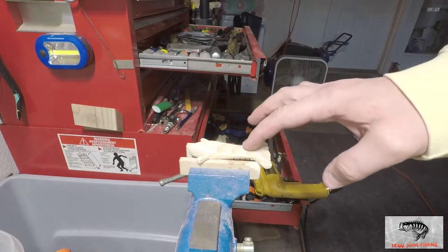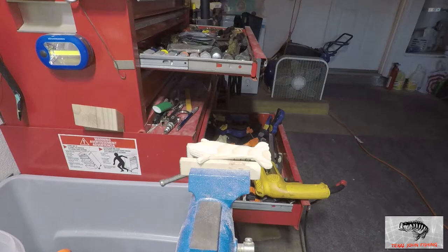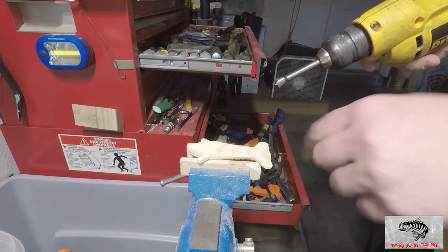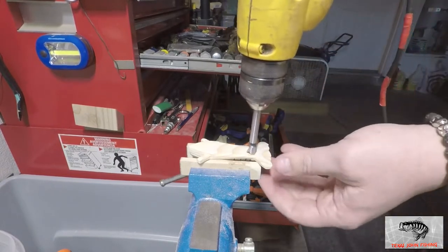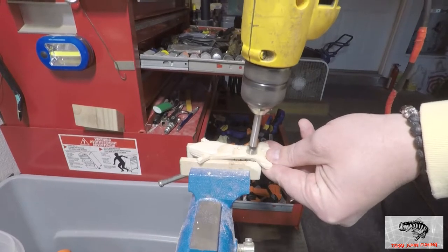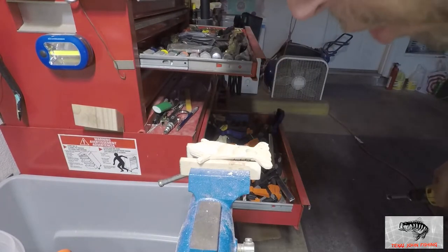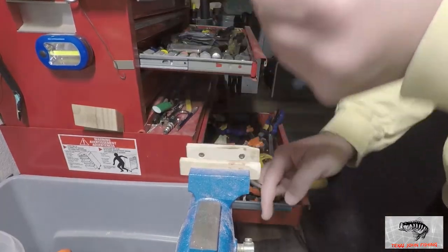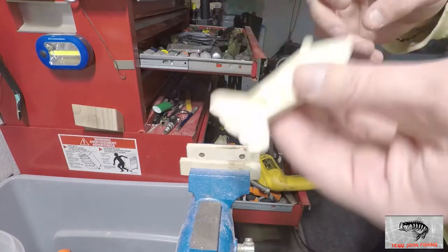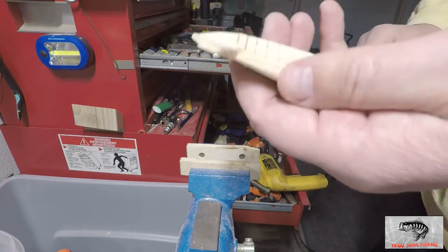Got the bait in the vise with a little grip. I've already got the hole started — going to use a half-inch Forstner bit, which seems big but I only want to do one hole and we're not going super deep, so nice and easy. That's about perfect — I can actually see daylight because it went through where the hook tie was, but that's okay. We've got that done and only have to do one hole, which is ideal.